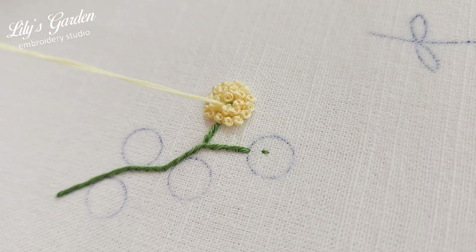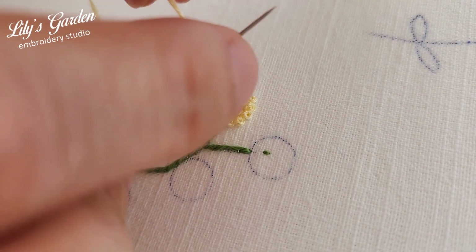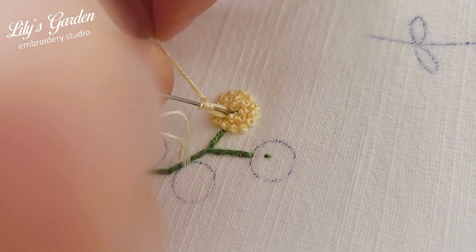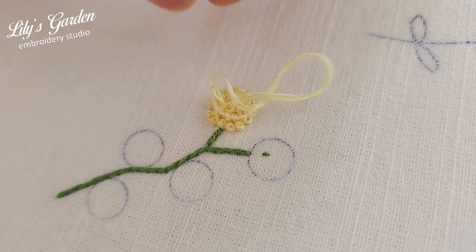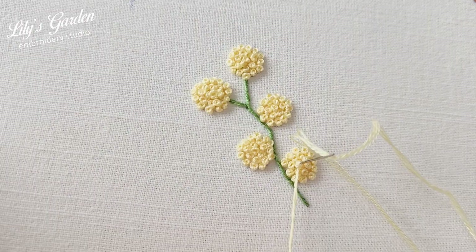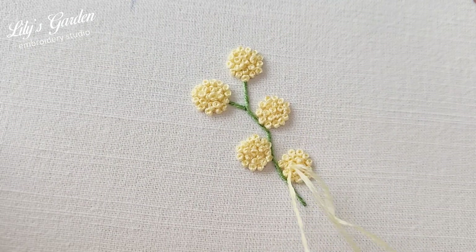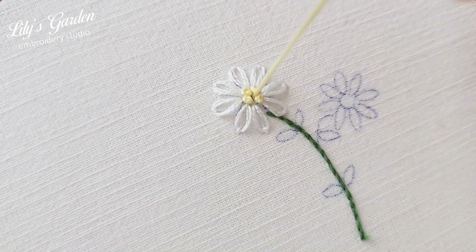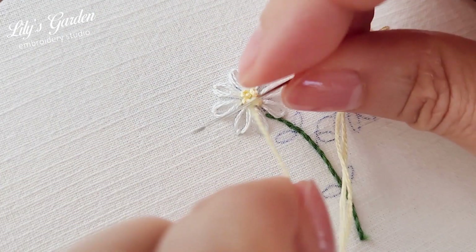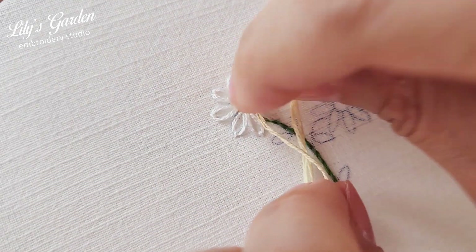Once the border line is complete, fill the inside with French knot stitches as well. The French knot stitch is often used for flower stamens — here, we use it to create the stamens of a chamomile flower.